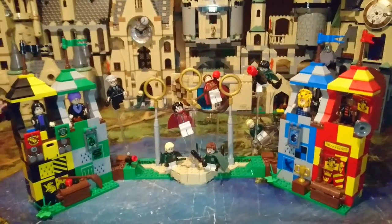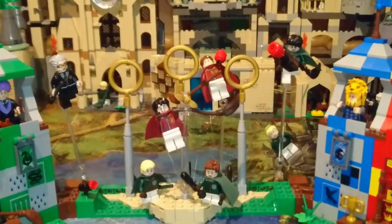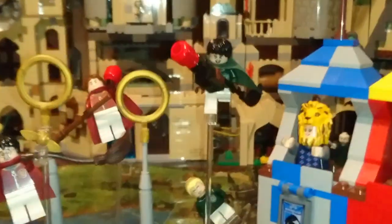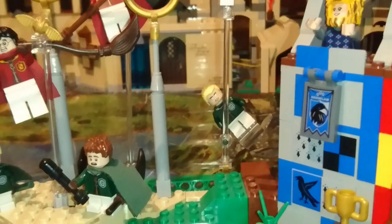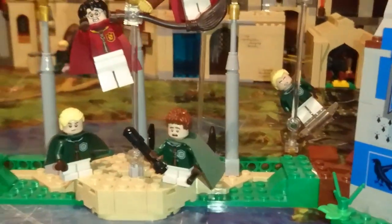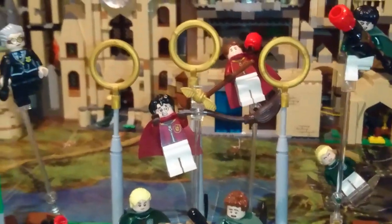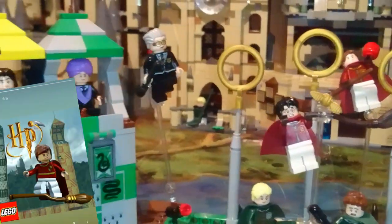In the Quidditch section I custom made a Nimbus 2000 — very poorly. I had to boil it and bend it, which I wouldn't advise doing. I just hope and pray that Lego make a nice moulded Nimbus 2000.